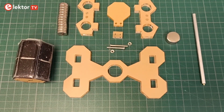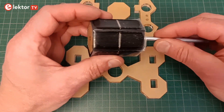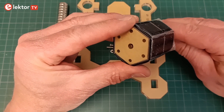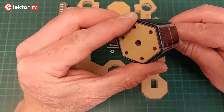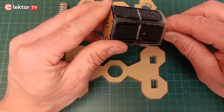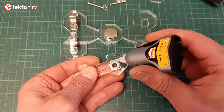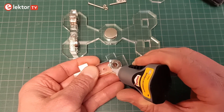Here are my experiences and a few practical tips to make things easier for you. The kit contains almost all the parts you need: laser-cut acrylic frame, magnets, shafts, nuts and bolts, and a barrel clad with solar cells. You will also need some transparent adhesive tape and liquid superglue. These two items are not included.